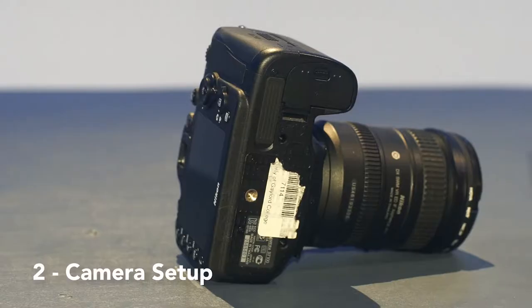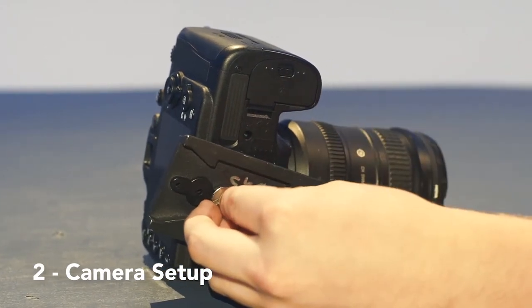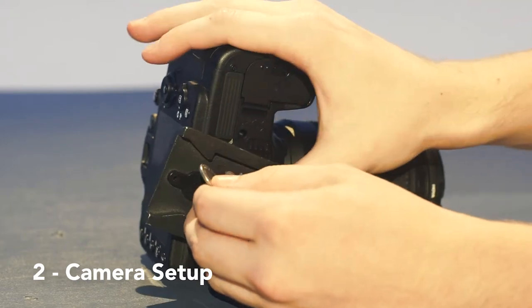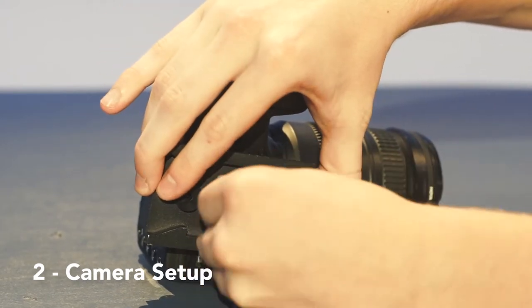Once you have a battery and an SD card in the camera, take some time and secure the camera to the camera plate. Do this by screwing the plate into the camera and tightening it with a coin. The plate allows the camera to secure to the tripod.